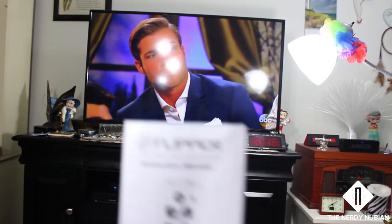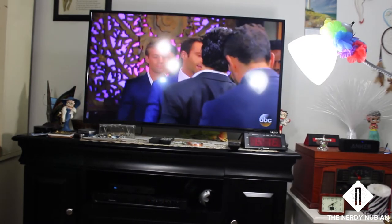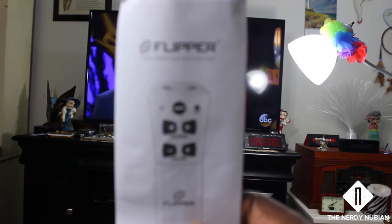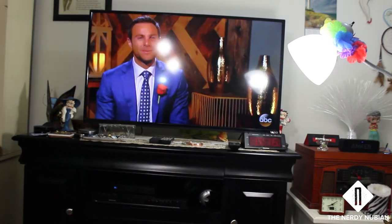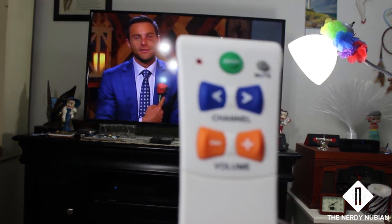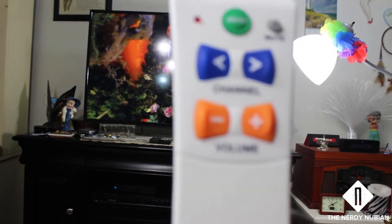The remote comes with an instruction manual and a selection of codes for whatever TV or cable box you have. Just don't forget it's only a two-device remote — TV, VCR, or cable box in two combinations.